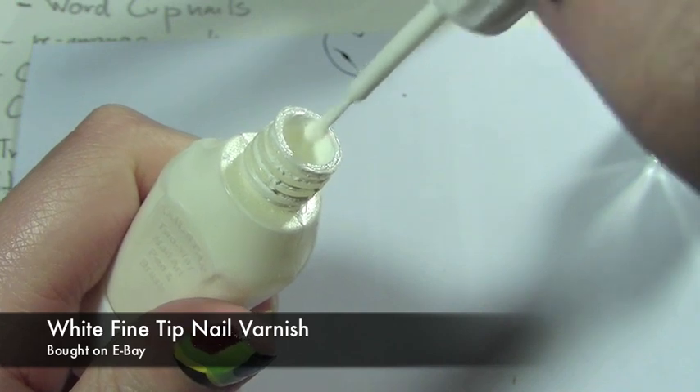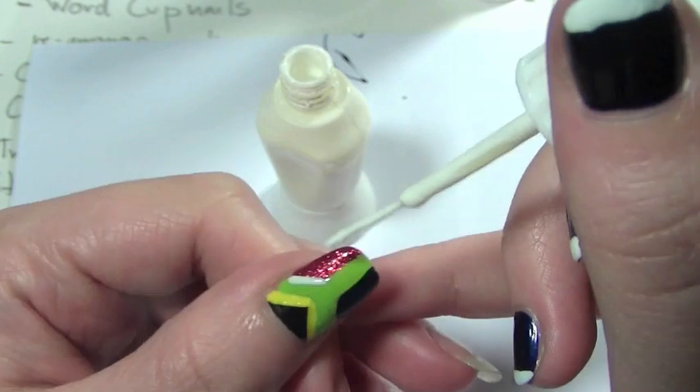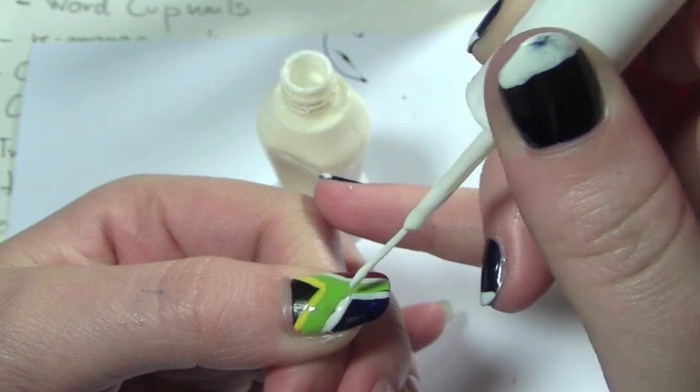Now taking the white fine tip nail art pen, we're going to be creating a really good thick line in between the green and the red, and the green and the navy blue. You're probably going to want to apply about two coats here.